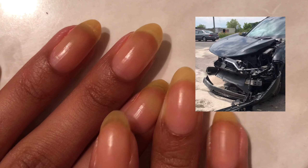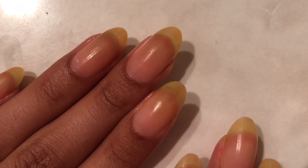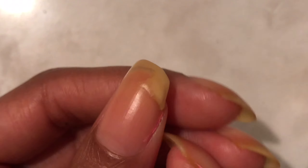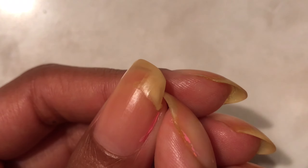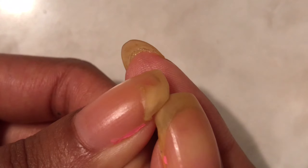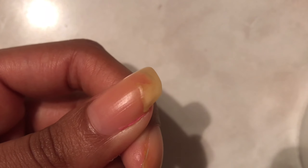So recently I did get into a car crash — don't worry, everyone involved was okay, well except for the car. Somehow during the crash I broke my nail. It's getting stuck in my hair and it's broken too far deep for me to cut it off, so I would have to grow it out. I'm going to use the teabag nail trick to fix it until I can grow it out to a length I can cut it off.